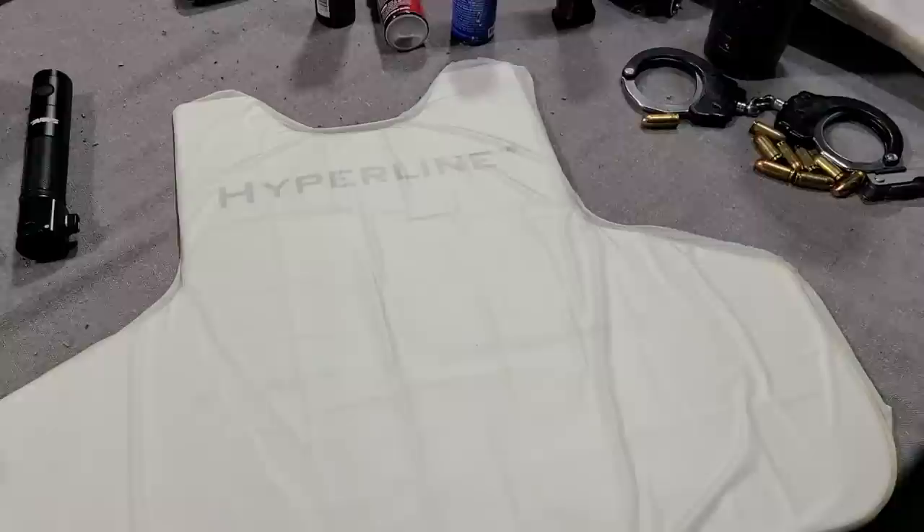Today on Free Fuel Training, we're looking at SafeLife Defense's all-new Hyperline Hyperconcealable Armor. The Hyperconcealable Carrier and their most concealable Hyperline Armor allows it to be less than a quarter inch thick total and lighter than any other armor on the market.